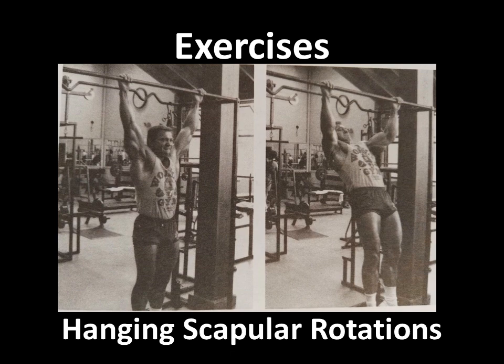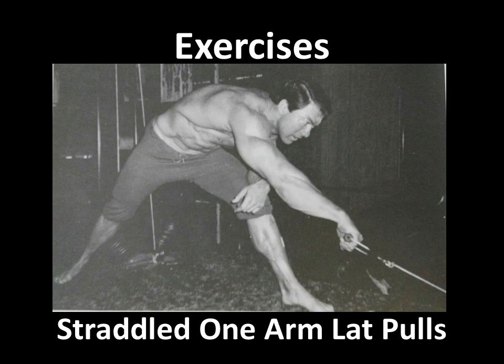Another exercise that Larry Scott used to enjoy was the straddled one arm lat pull. As you can see, he recommends — and this is from Loaded Guns — to have the feet really far apart. In doing so, you straddle one arm over the bent knee, as you can see, and the other arm, which is extended, really loops over and hangs far so that the lat is very stretched. In doing so, he even turns the pinky finger up. All these tips are very important, as he mentioned, for hitting the lower lat. The more you stretch, the greater the range of motion, the lower you'll hit the lat.